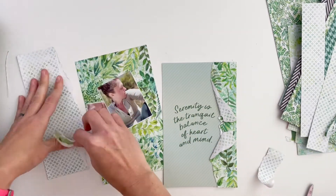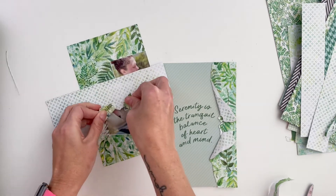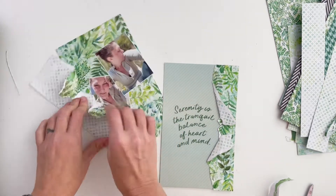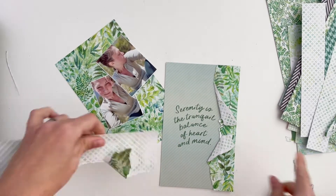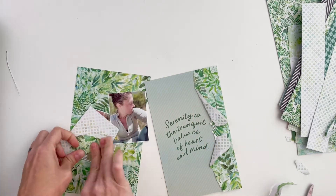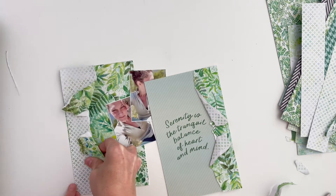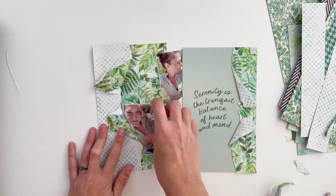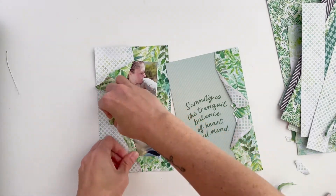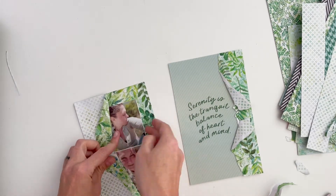I'm going to flip that paper over so it shows the back side, giving me balance on both sides of the layout with the pattern. On the right-hand side the pattern with the plus signs is being revealed, and on this side the beautiful leafy pattern will be revealed. I don't have these folded correctly yet — I just put tape down on the very edge so I could shove things underneath and will finish adhering it later.